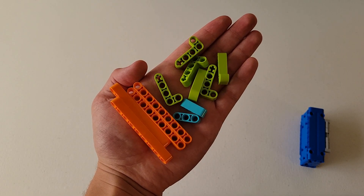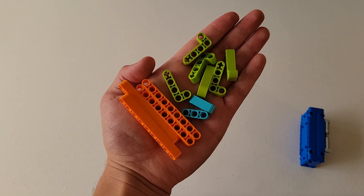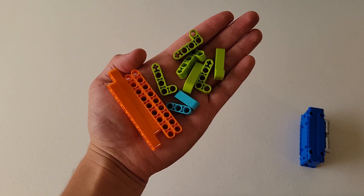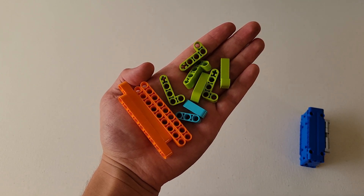Now I'm going to set the hinged container off to the side. You are going to need six green L's, four of those size nine orange beams, and two of those light blue size three beams. With these, you don't actually have to do any building — these are your container contents, and I'm going to set them off to the side.